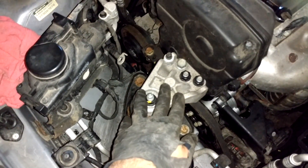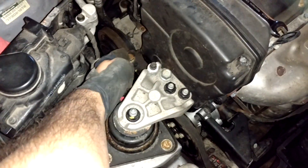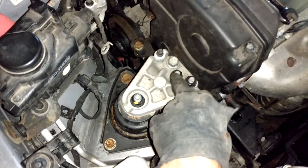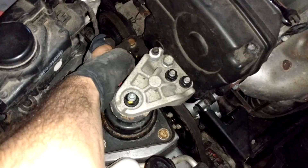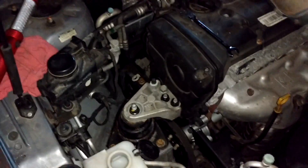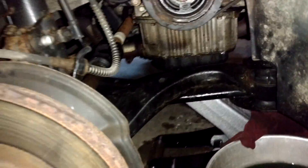Now put the stay plate and motor mount bracket back on. Torque specs: 40 foot-pounds for the stay plate screw, and 68 foot-pounds for the three nuts and one additional screw on the engine mount bracket — all 17 millimeter hex sockets. The stay plate screw is 14 millimeter. Make sure to put the ground cable back on, then reinstall the splash guard underneath, fill up with coolant, bleed the cooling system, and you're done.